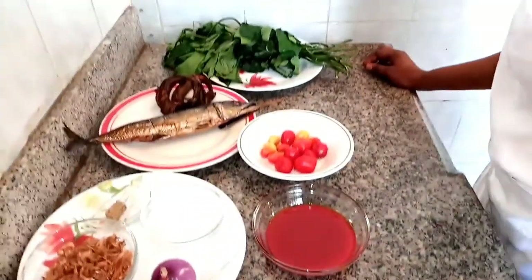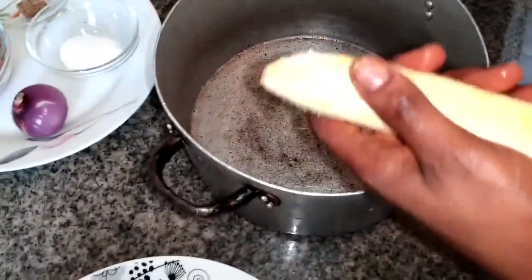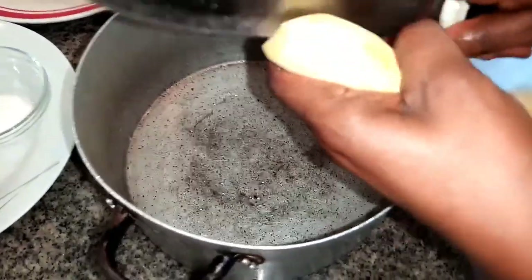So guys, stay tuned as I take you through the process of making plantain porridge — the real Nigerian recipe. You are going to love this recipe. Stay tuned. So I'm going to start by chopping my plantain into tiny pieces. I'm done peeling it already, I'm just going to chop it like this. It's very good.